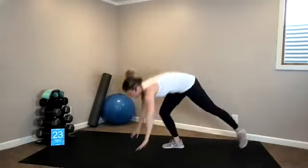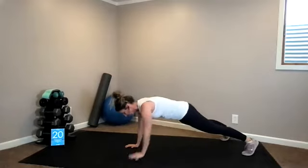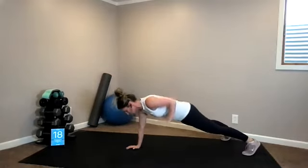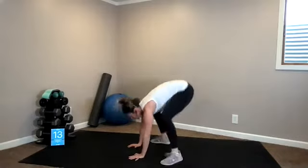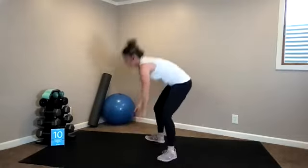Bring it up to your feet, keep walking around. Now, as promised, I had a little surprise for you — E-MOM, every minute on the minute. Two exercises: renegade row to hip thrusters. Four renegade rows — one, one, two, two — all the way up to four. You can scale it down to your knees. Into hip thrusters for four. If you end at 20 seconds, you have 40 seconds of rest. We're going five.